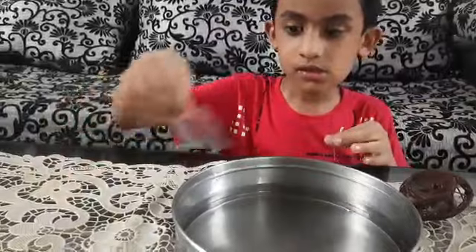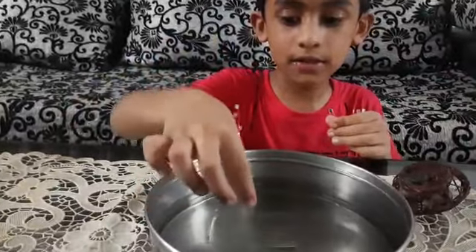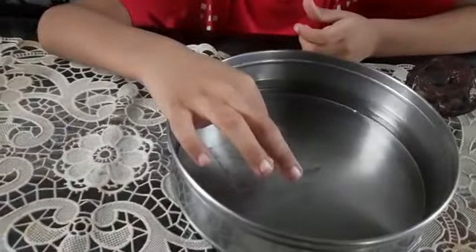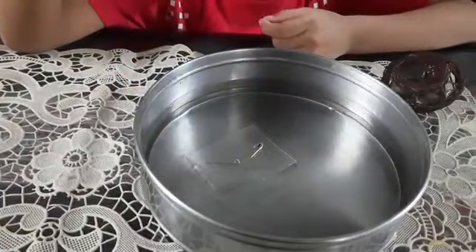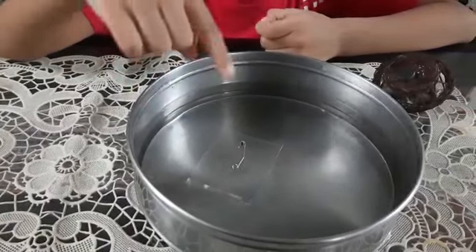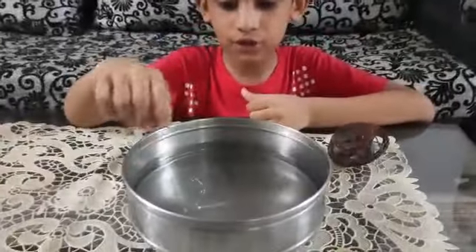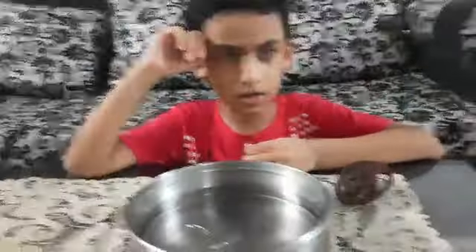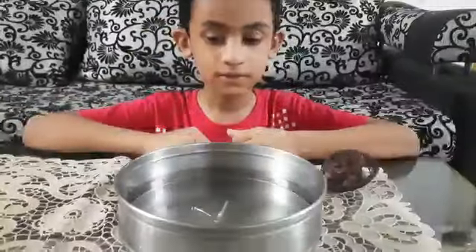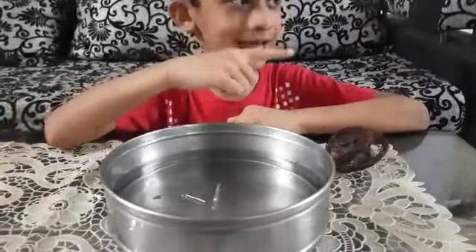We will put the plastic in the water and over it we will put this. You see that the direction is turning to the north-south, north-south. See, it turned on the north side.